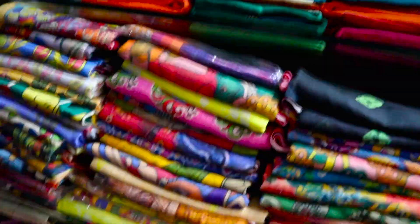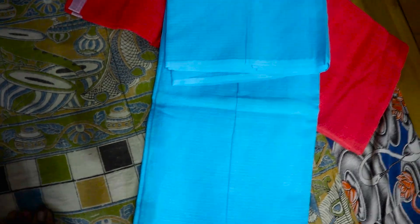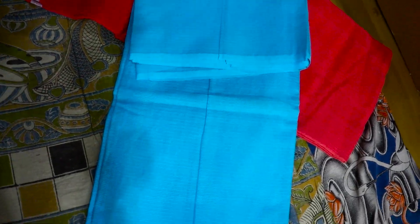Next you will have a without-border option. This is pure cotton coat and this will come at 800 rupees with blouse. This is cotton coat.